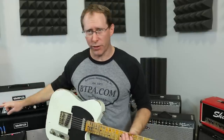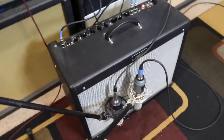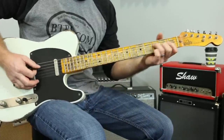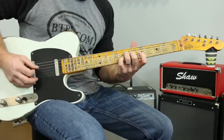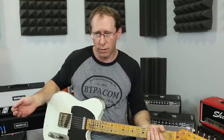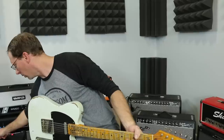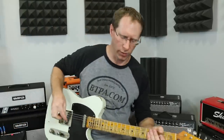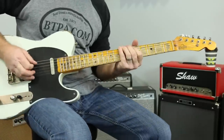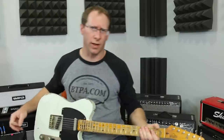Okay, so my clean channel — just the normal clean channel of this Fender Hot Rod Deluxe — sounds like this, which is not bad, right? Got a little bit too much reverb on there, but that's all right. I can still use the dirt channel on this — no thanks — but I can.